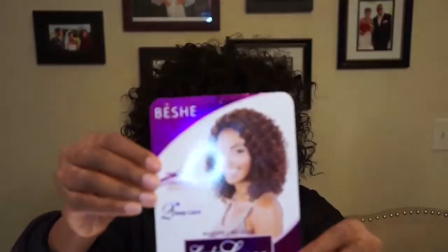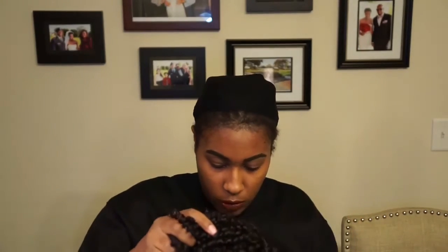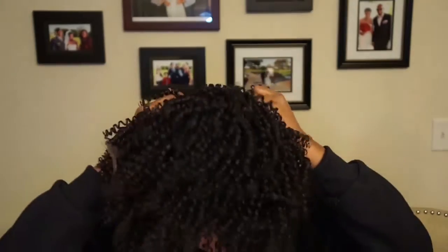The wig I am wearing right now is the Bessie Lady Lace — I cut it and styled it. As you can see, you can see how it came out in the pack and how I styled it. So let's get started with this wig.